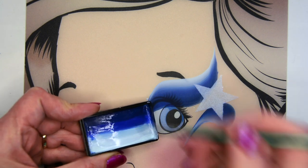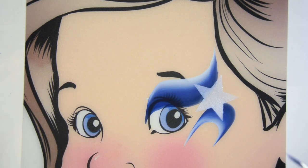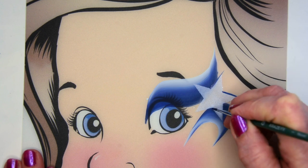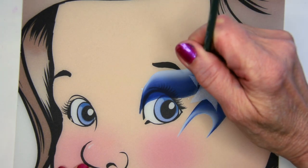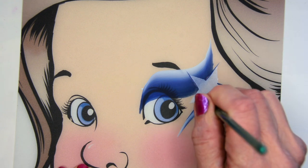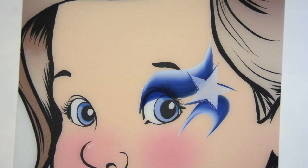I'm going to just take a number one brush and grab some of that dark blue, and I'm going to create these little fun strokes off the edges of my star. That sort of is expressive of movement like that.